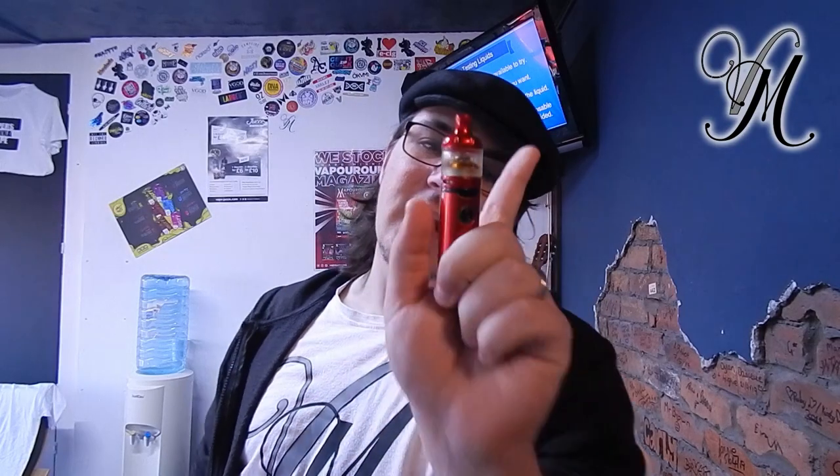The LED indicator is purple from 100% to 70%, blue from 70% to 30%, and red at 30% or less. For all the other LED indications, go to EasyClick and find out.